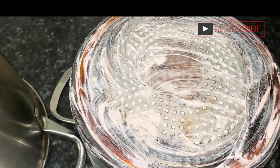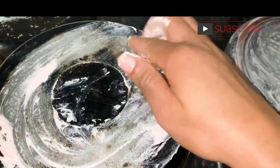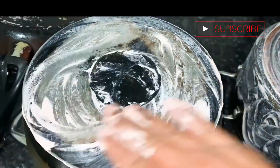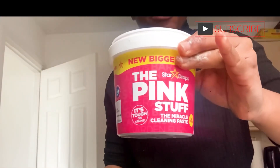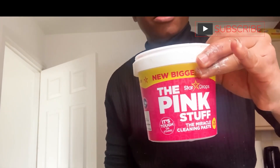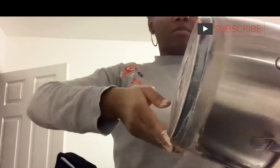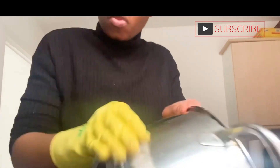This is me applying the Pink Stuff on the pots — on the back of the pot I actually let it sit overnight. I just scrubbed it all over the pot. This pot I have been using for a very long time without having scrubbed it at all. I also rubbed it on the sides of the pots.